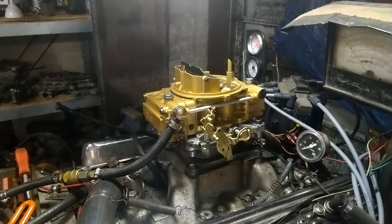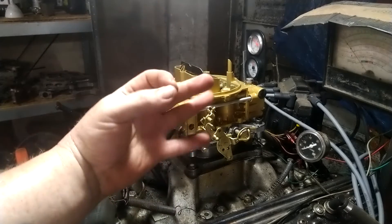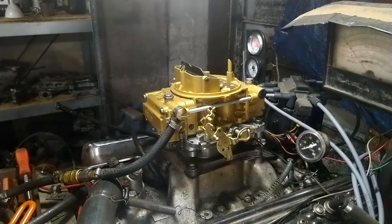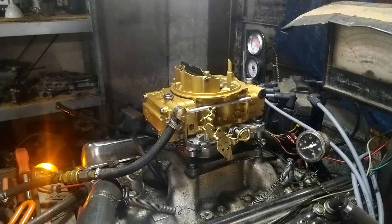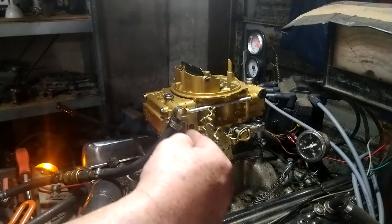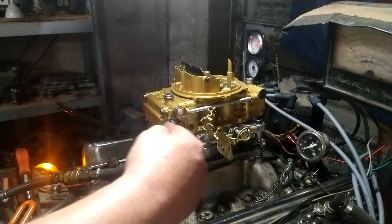Welcome to carburetorsandmore.com, 832-221-4007. This here is an 85-12 / 84-12, which originally came on a 420, 727, 427, 428, 429, and 464. Really, really good carburetor. This has reverse idle — you go in to richen it out to lean it out.